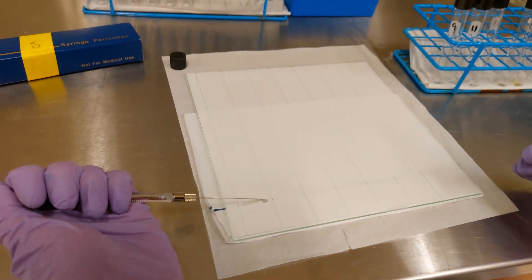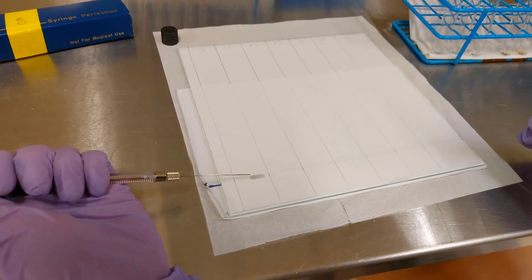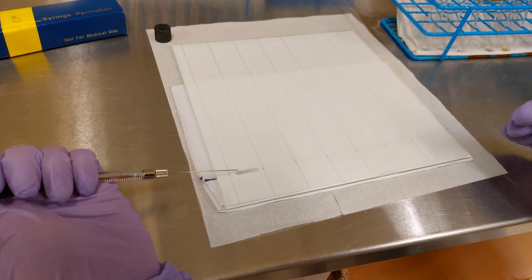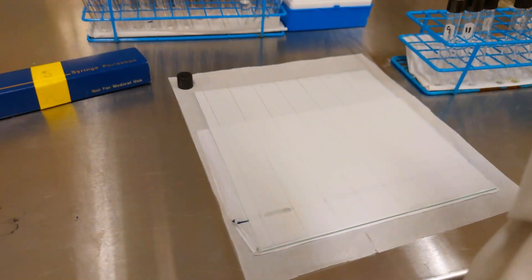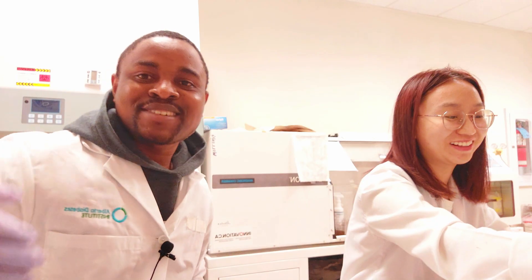The solvent will dry up anyway because it's in chloroform/methanol, but the sample will remain. This TLC plate can take about three samples. As you can see, we have different sample numbers, and we can spot them in duplicates.